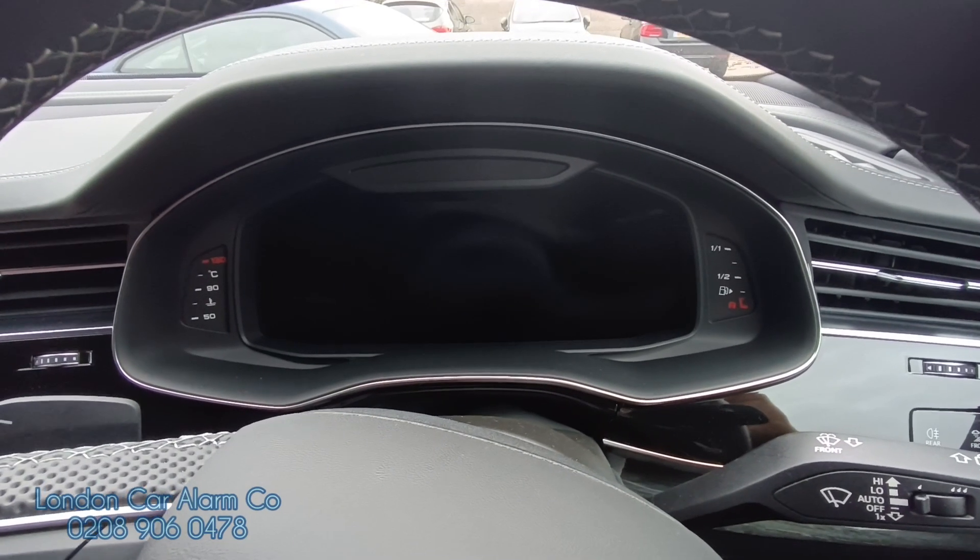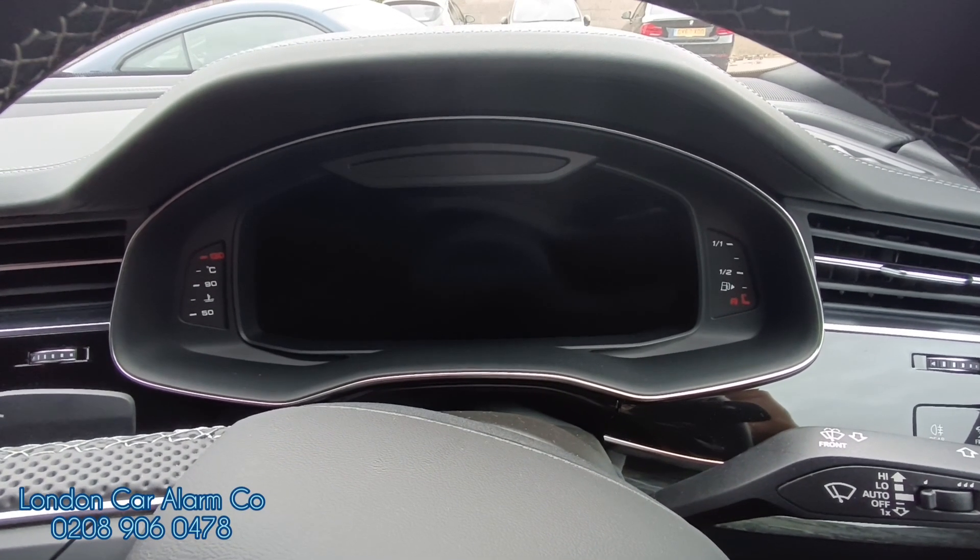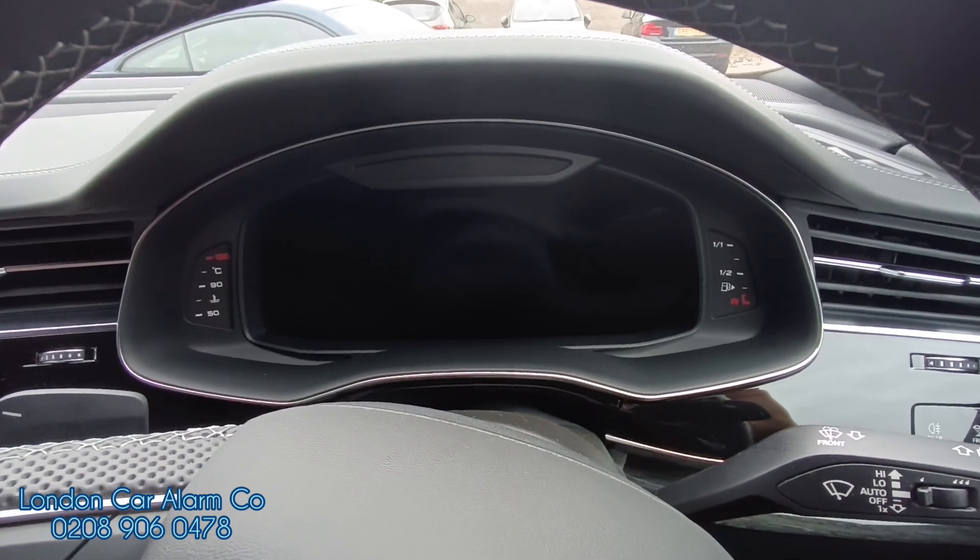Hello and welcome to the London Car Alarm Company. Today we've just done another Halo Mini on a 2021 Audi SQ8.